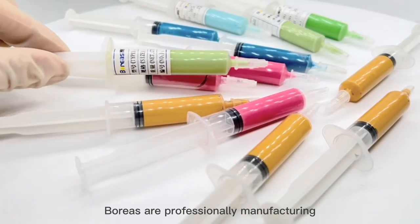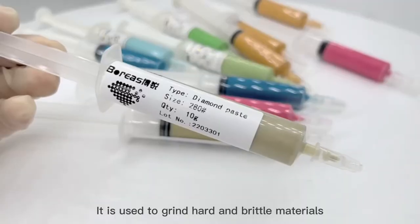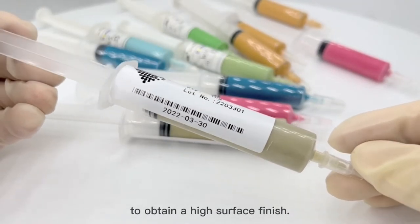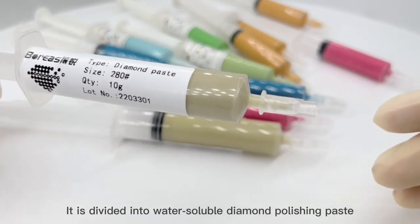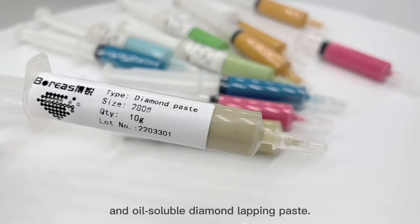Borys are professionally manufacturing synthetic diamond powder and diamond lapping paste. It is used to grind hard and brittle materials to obtain a high surface finish. It is divided into water-soluble diamond polishing paste and oil-soluble diamond lapping paste.